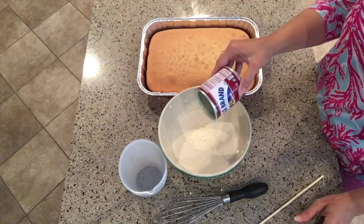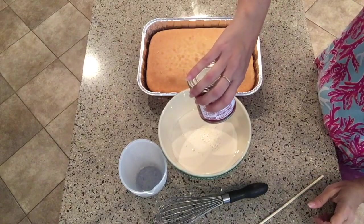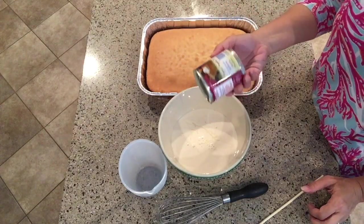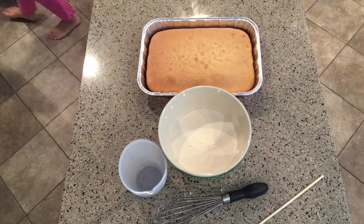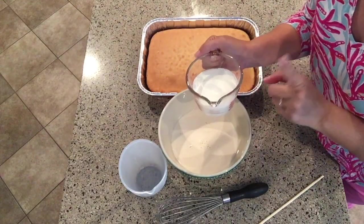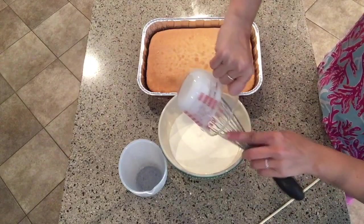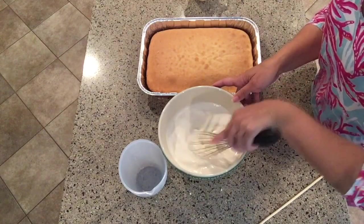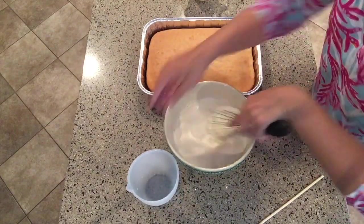My dog Piper thinks someone is here — she's probably just upset she's not going to get any of this cake! And I almost forgot the heavy cream — that's your third milk. We're going to put that all in with the others and give the whole mixture a good whisk. All done!